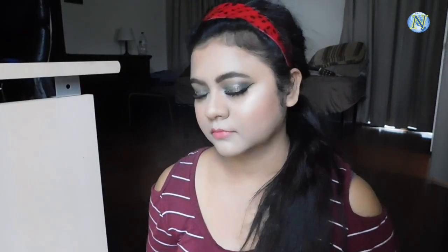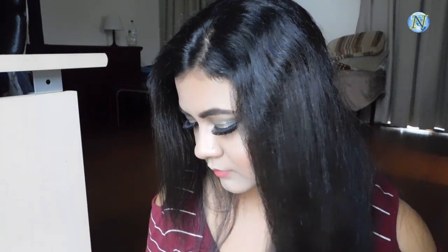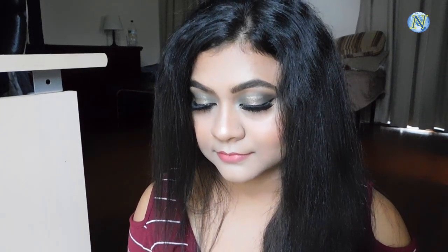Now I'm going to set my face with this L'Oreal Infallible setting spray and I'm just tapping my beauty blender. Here is the final look and I really loved how the look turned out. I hope you enjoyed the video as much as I enjoyed making it for you. If you like this video, please give me a big thumbs up and subscribe to my channel. See you in my next video — and also follow me on Facebook, Instagram, and Twitter. All the links will be given in the description bar below. Bye-bye!